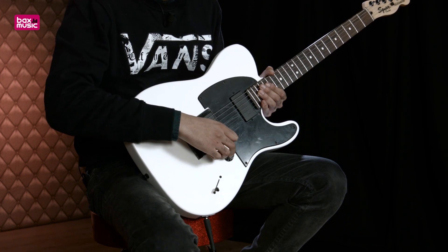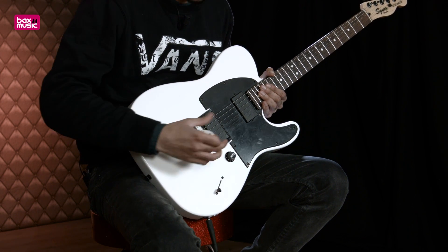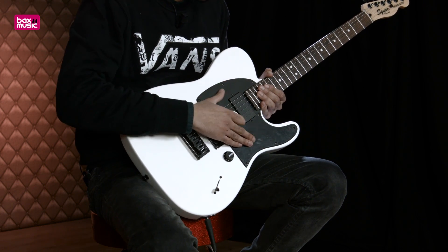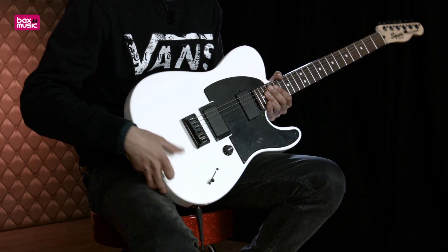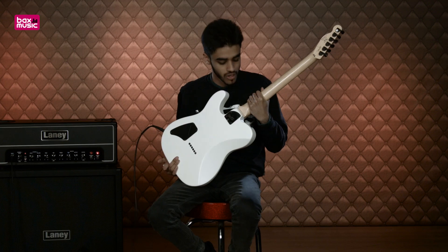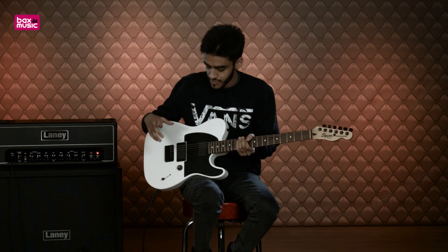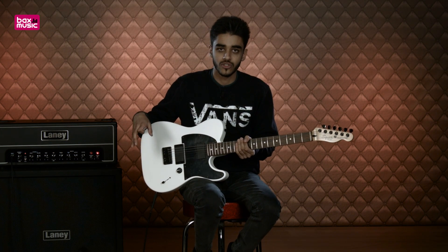It's got a simple volume knob, a 3-way pickup selector, just a traditional bridge, a black contrasting pickguard, and it's a standard full-scale, simple, no frills, one piece neck as well, bolt-on. So really simple on the front in terms of controls and functionality.